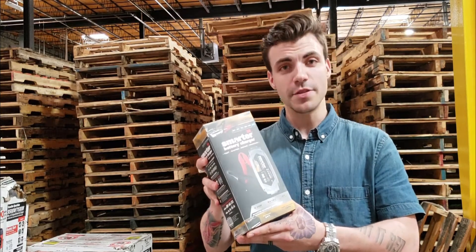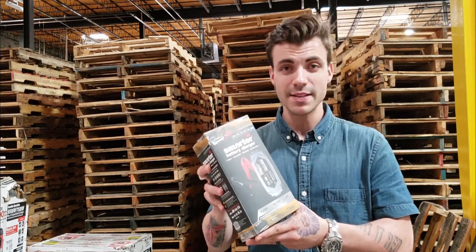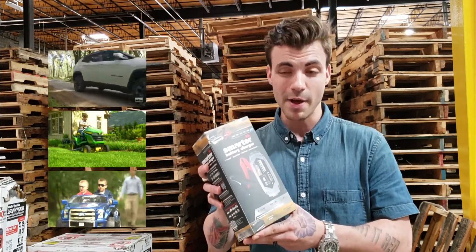Introducing the SmartTek IC2000, a 2 amp smart battery charger that can test, charge, maintain and repair your batteries so your trucks, tools and toys stay powered up and ready to go.